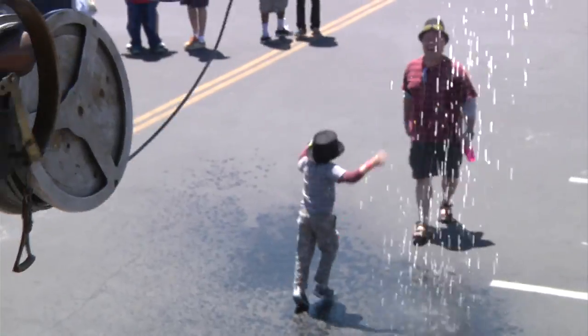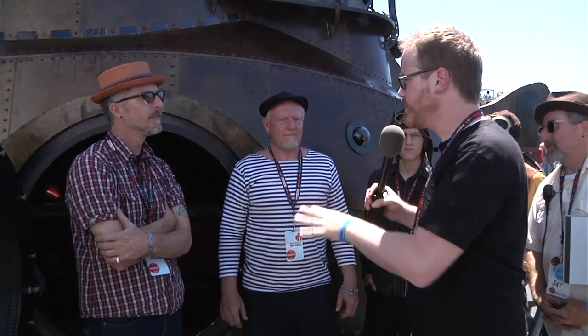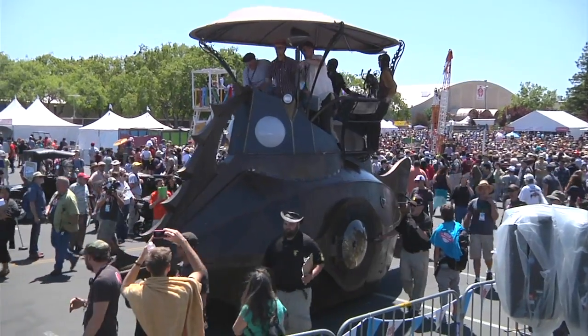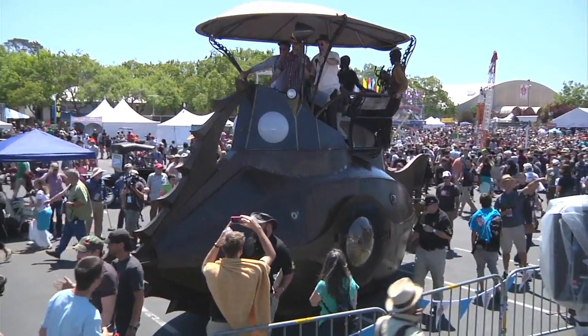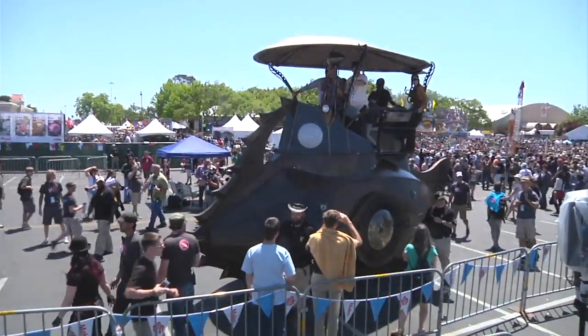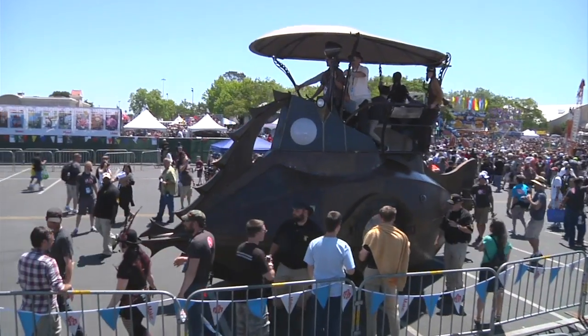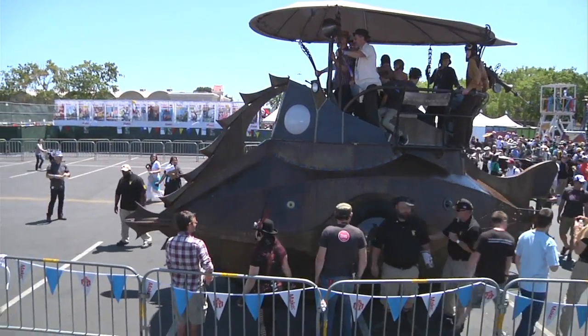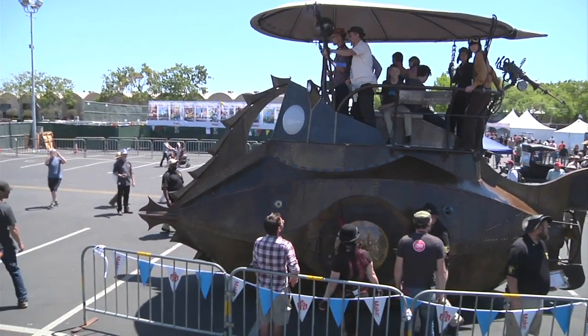So this is a massive art car. The base vehicle is an Eagle TT-8 airplane tow tractor, or tug. It was originally designed to tow 90,000-pound airplanes and weighed 9,000 pounds. They cut off 5,000 pounds and added the weight of the submarine to that vehicle. It runs a four-cylinder Isuzu diesel engine on Bentley biofuels.